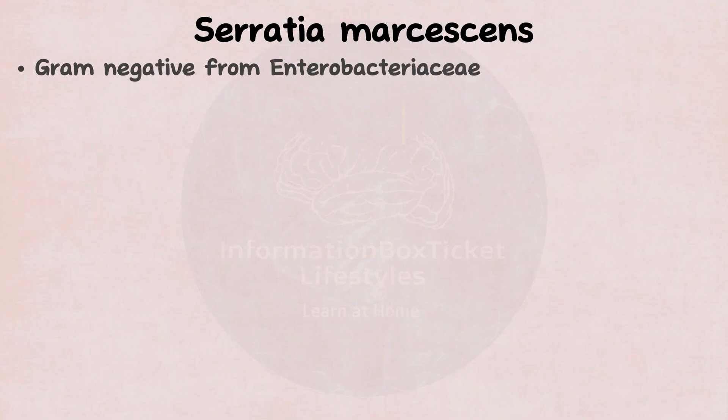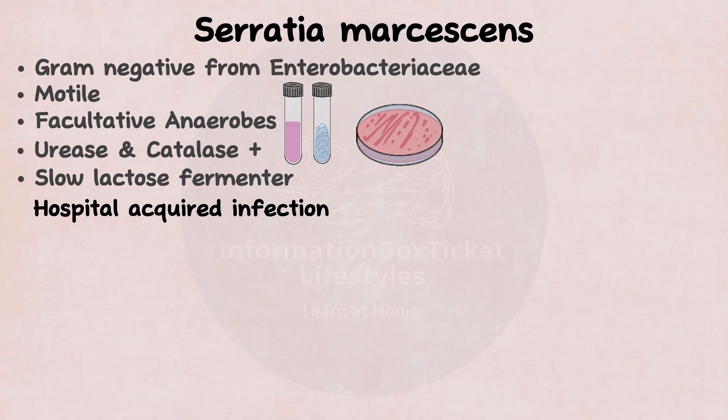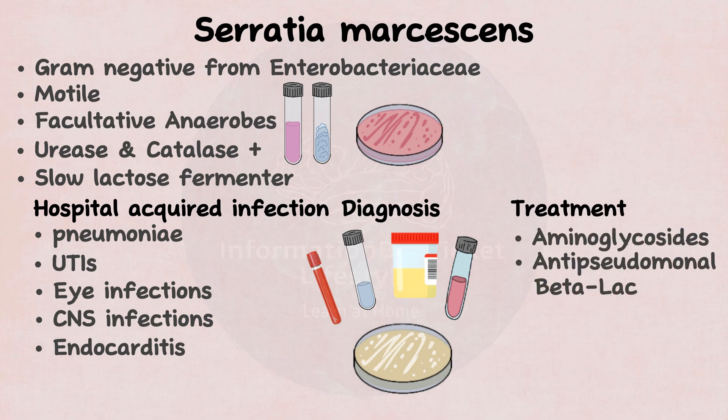In summary, Serratia marcescens is a gram-negative bacillus that belongs to the Enterobacteriaceae family. It is a motile, facultative anaerobic, urease- and catalase-positive, sluggish lactose fermenter that forms pink colonies on MacConkey agar. It is an opportunistic organism that causes a wide range of hospital-acquired illnesses, including pneumonia, urinary tract infections, ophthalmic and central nervous system infections, and endocarditis. Serratia infections are identified by detecting the bacteria in a culture of blood, sputum, urine, or CSF, and they are treated with aminoglycosides, antipseudomonal beta-lactams, fluoroquinolones, and carbapenems.